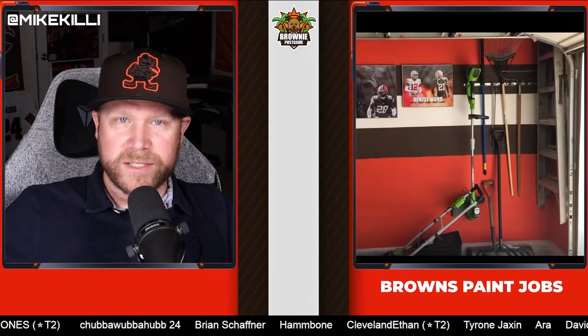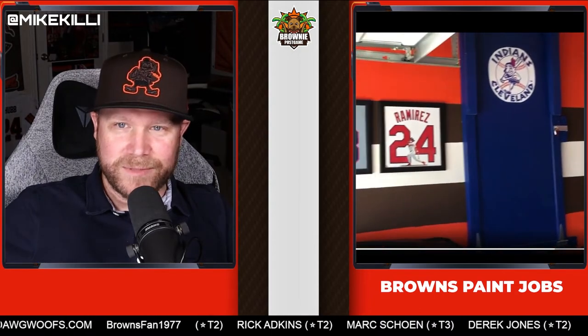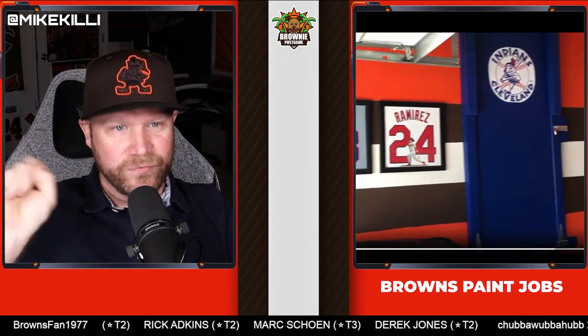Last one — we've got the Browns garage. This is actually a video this gentleman sent me with all the different Browns stuff. I love all the collectible-type stuff. I love how that stripe looks. There's a lot of clutter, but it is a garage and it has to be functional — it's not just a man cave. Then you get to the cleaner wall where you get the Indians side of it. So this is an eclectic Cleveland sports fan. When you get into the Cleveland Indians and Guardians stuff, that's where you lose me a little bit.